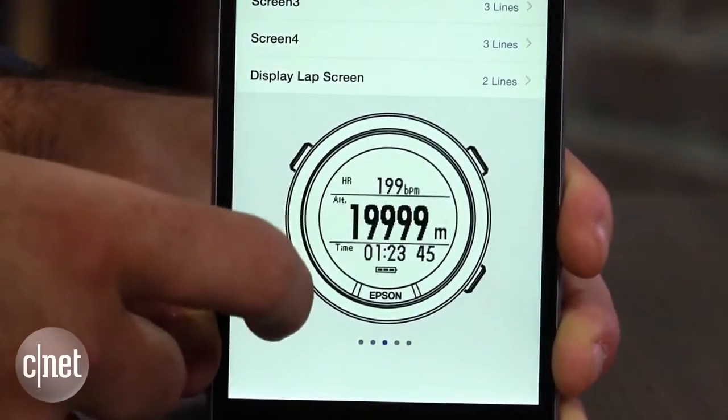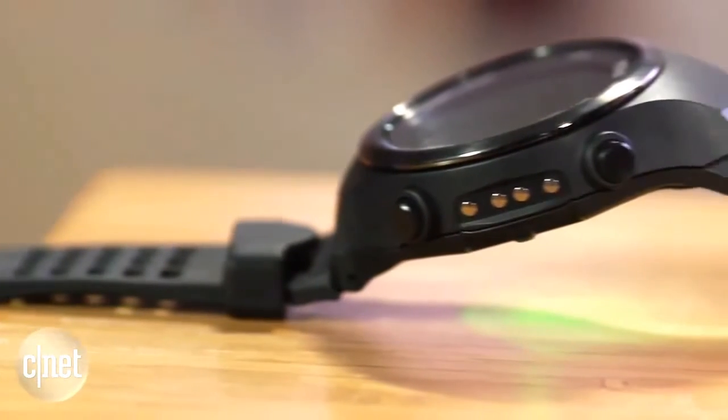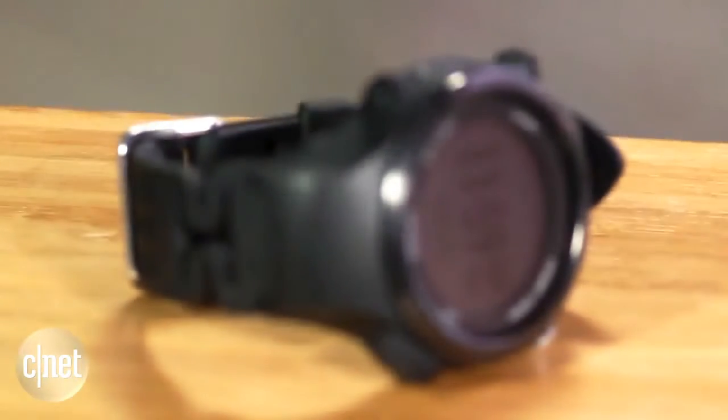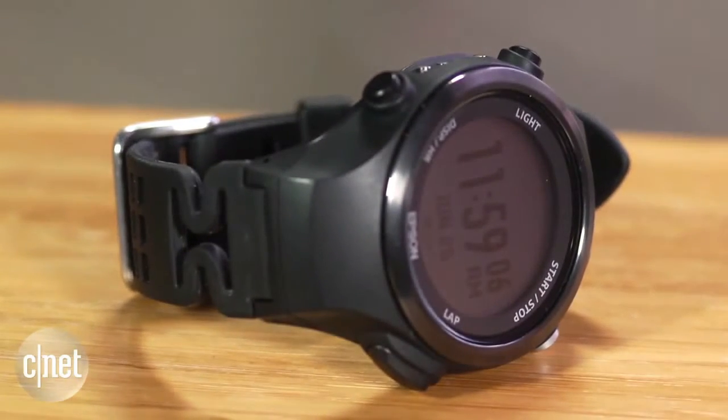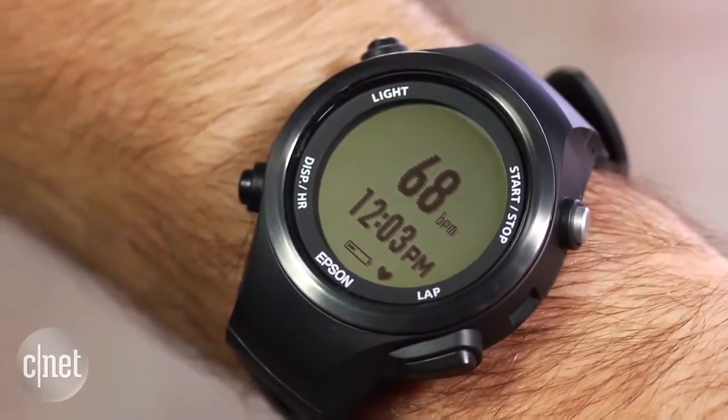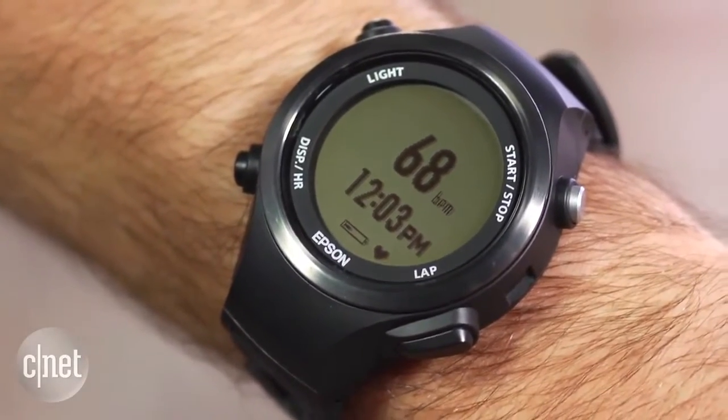I was also impressed with the battery life. With both the active GPS signal and heart rate tracking turned on, it will last 20 hours. This is compared to 10 hours on the similarly equipped Garmin Forerunner 225. Overall, I got about 2 weeks of usage out of the SF810 before I was required to charge it.